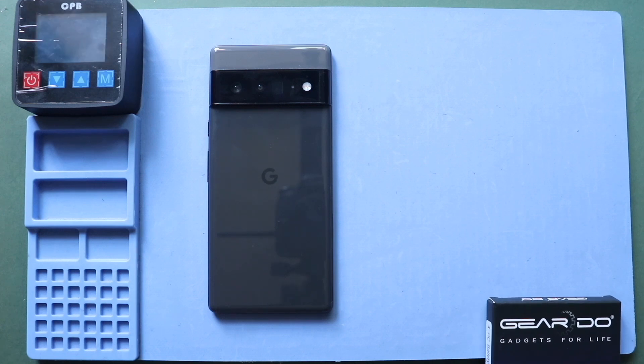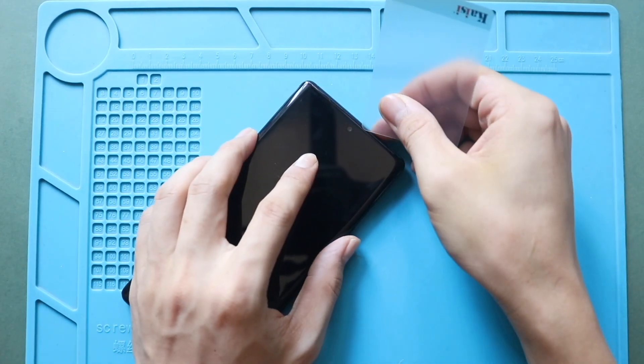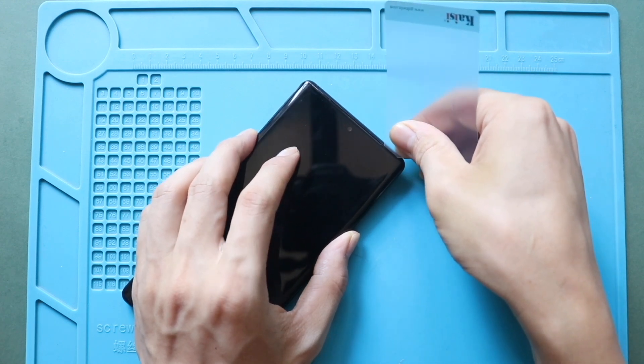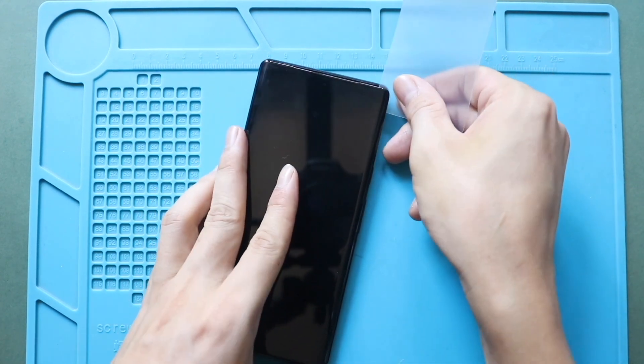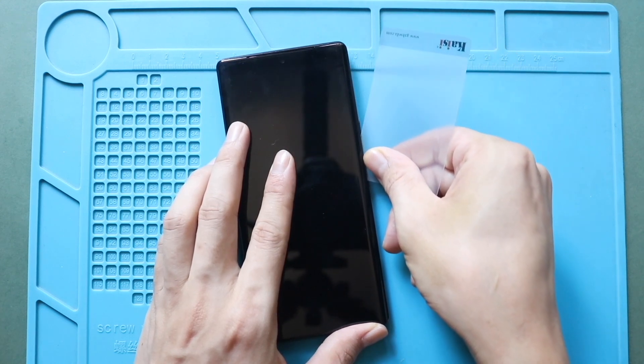Once you feel the heating is enough, use a suction cup to lift the screen, and then insert a plastic car pry tool or something similar to cut the adhesive around the LCD screen. Be gentle in this process — the flex connector cable is on the left-hand side of the screen. Always use the edge of the plastic pry tool to avoid internal damages.